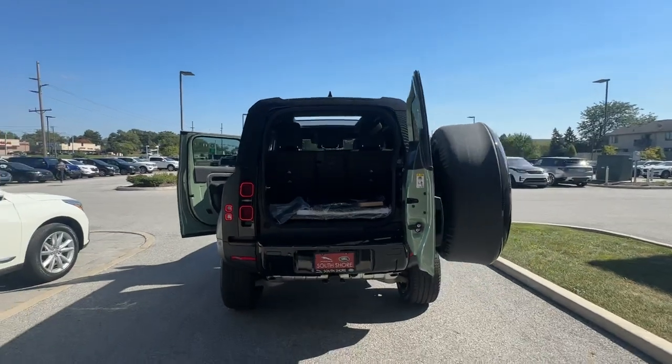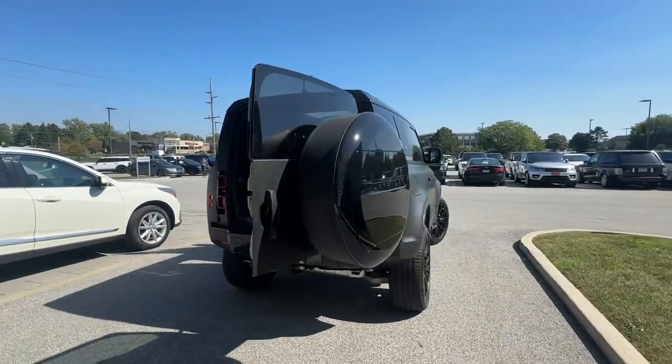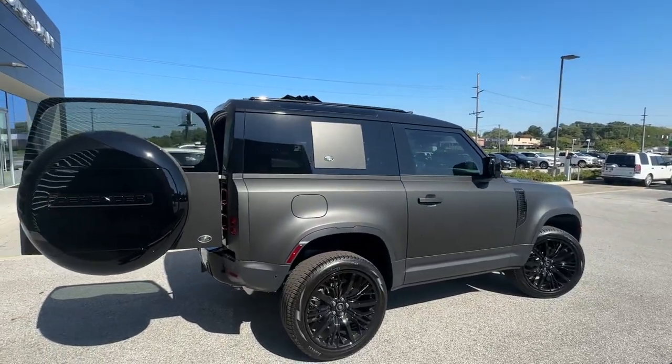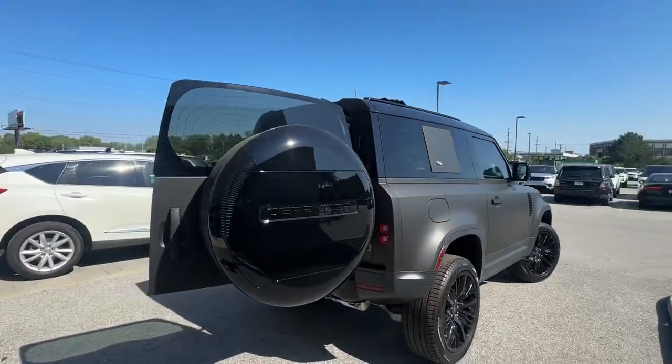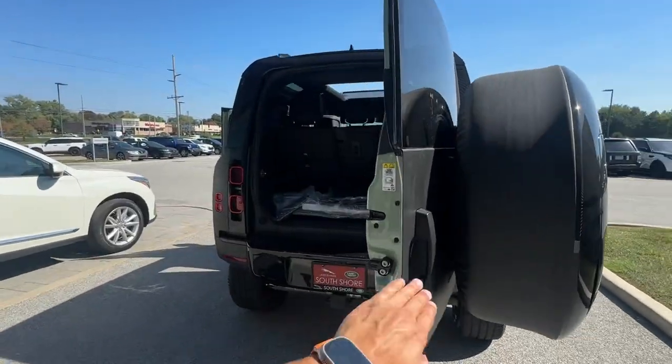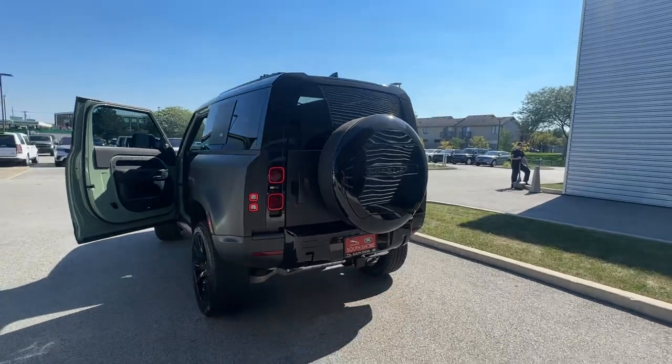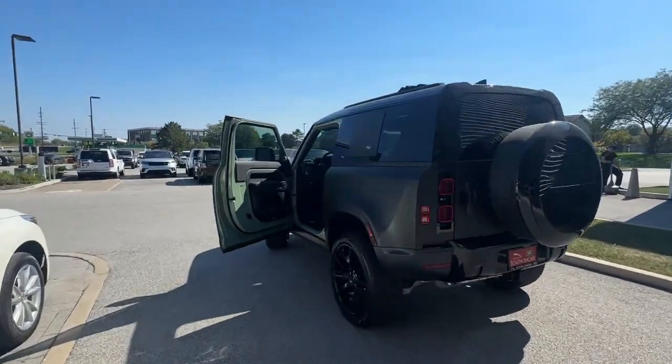Rear seats do fold down. This is powered by the Ingenium inline six-cylinder producing 395 horsepower and 406 pound-feet of torque. It also has a fitted tow hitch and adjustable air suspension.